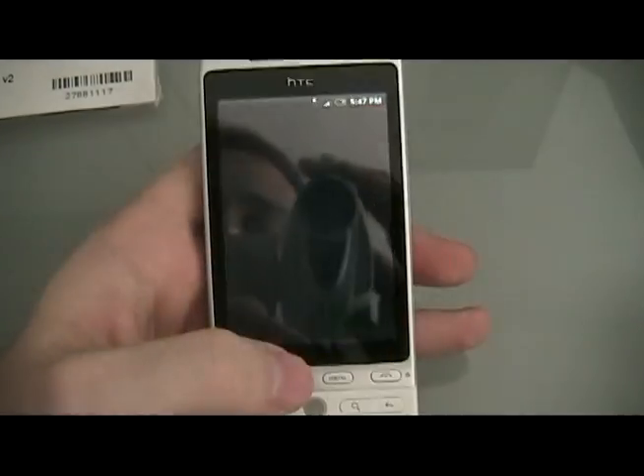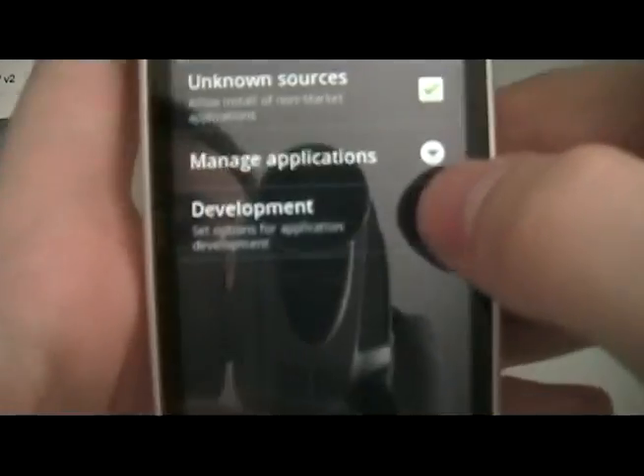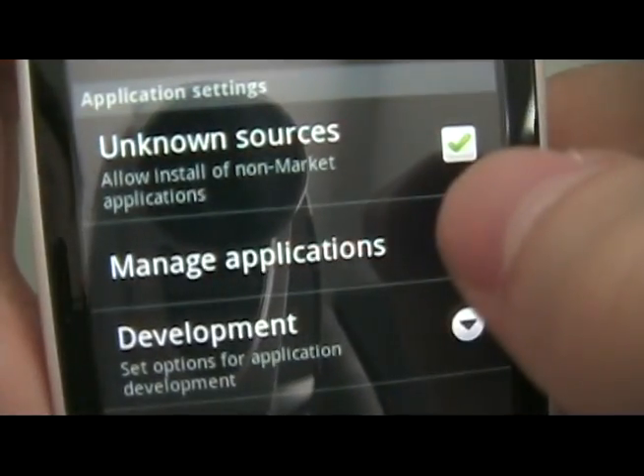First on the phone, go to Menu, Settings, then go to Applications and make sure that Unknown Sources are checked.